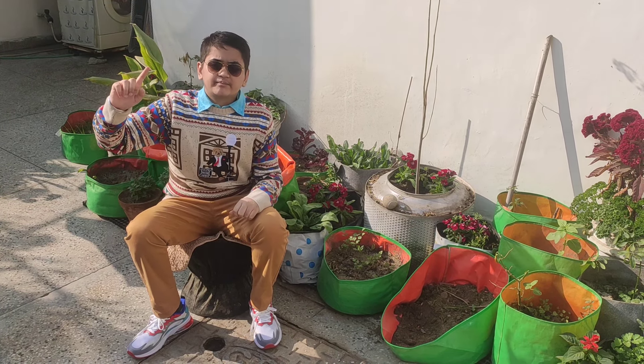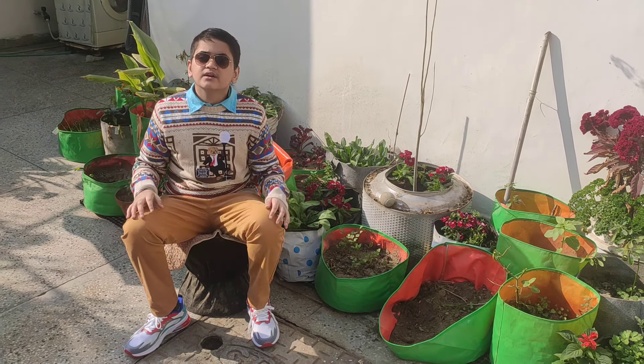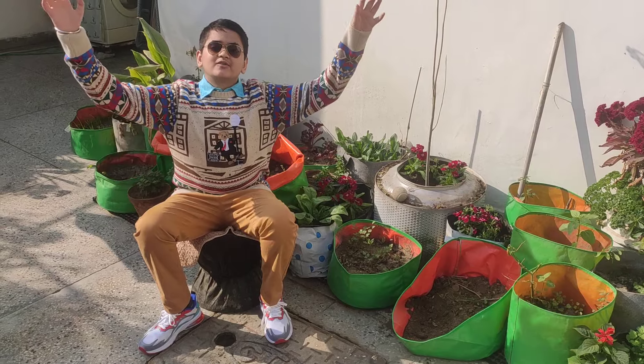It is easy to care for them. Water the plants when dry and apply fertilizer every 6 to 8 weeks. A normal dose of cow dung manure or liquid panchagam will do lots of good.